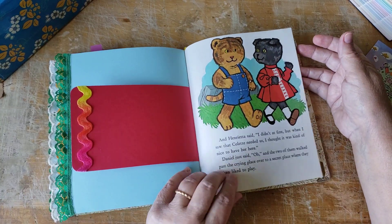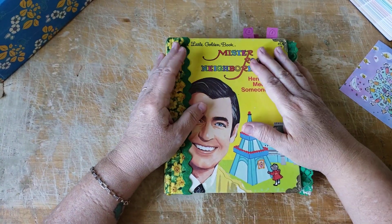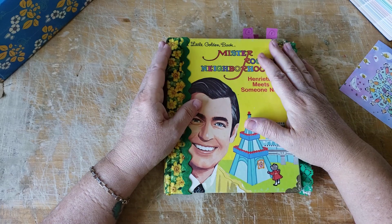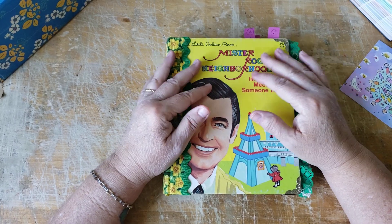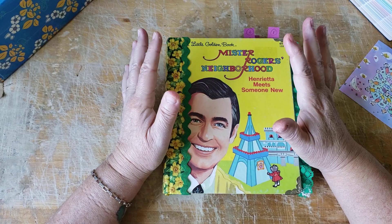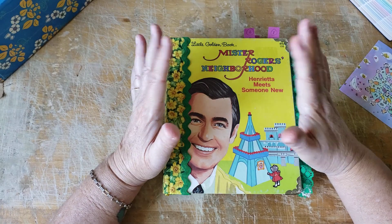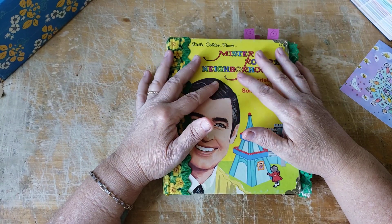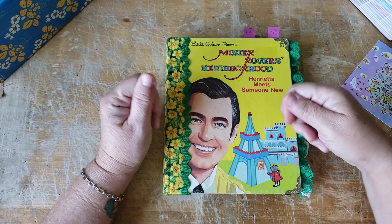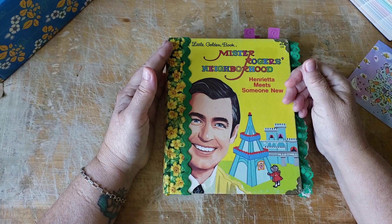I think that looks great. Now I want to put in just a few little things - I'm not going to over-decorate this book. I want the next owner to enjoy decorating it and do as they wish. So I'm mostly just going to put in some pockets, and when I list it in my Etsy shop I'll be including lots of blank tags so the next owner can be the artist.